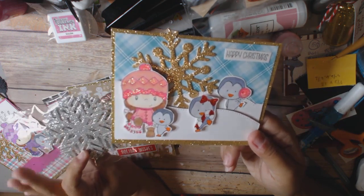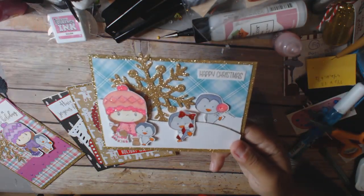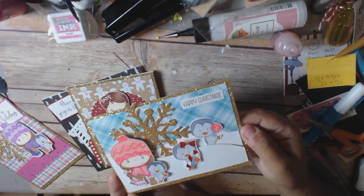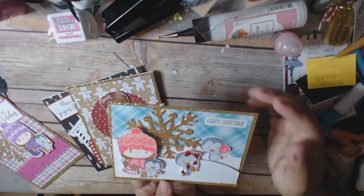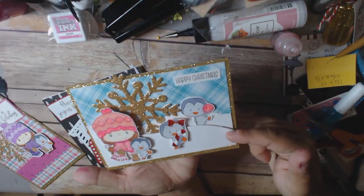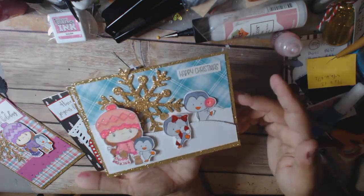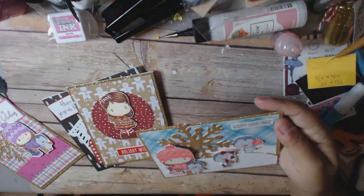I did some stickles on them, and then I used these really cool adhesive snowflakes. They came in a pack at Michael's — you got a pack of silver and gold in one pack. And since I've been using gold cardstock, I used the gold snowflake. So that's my first card, and then I just used one of the many dies that I have that make hills. I thought that one came out cute — it just says happy Christmas.